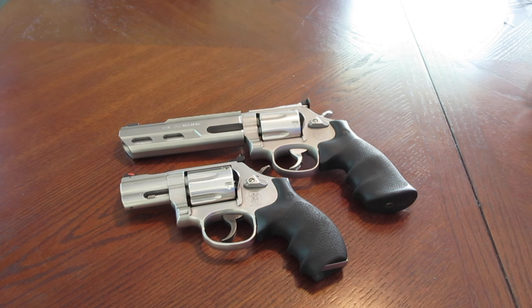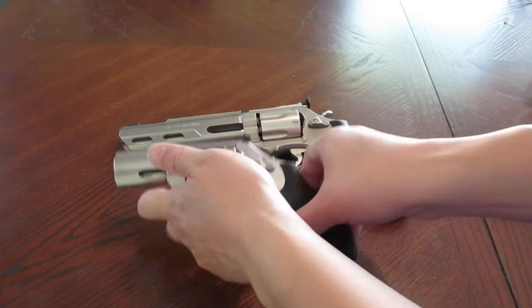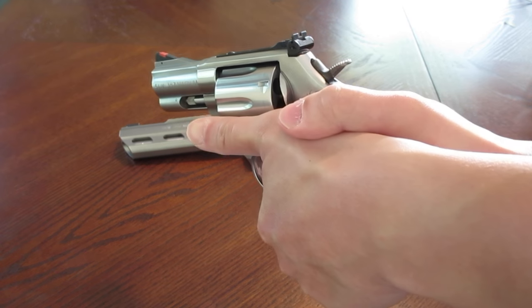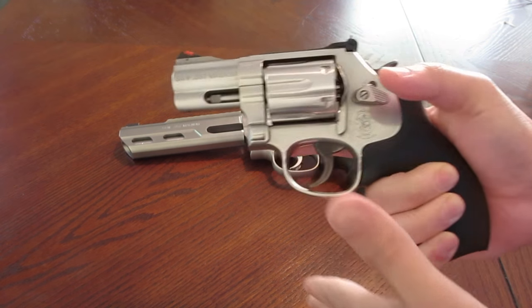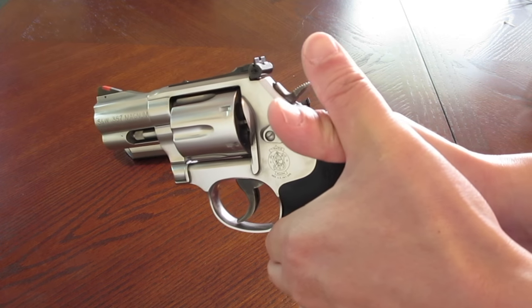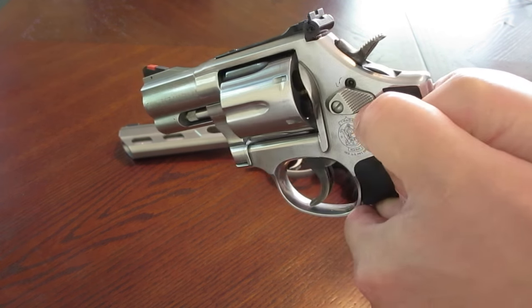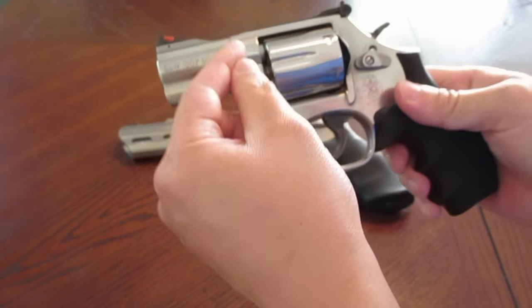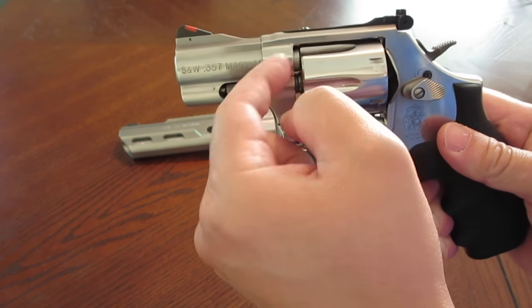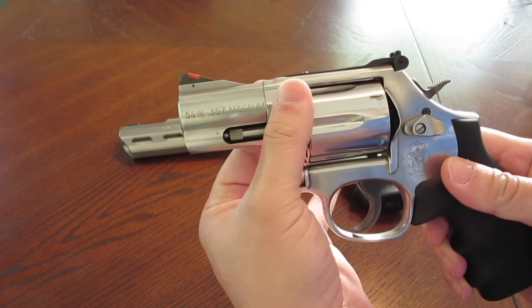When I pick up one of my 1911s, my Beretta, my Sig, my Glock, or one of my M&Ps, back in the day when I was being trained on one of those, I was always taught the thumbs forward grip — that was the only way to shoot that gun. With the revolver, however, I was always taught to shoot using a thumbs locked grip, in this fashion right here. And there's a reason for that. There is a gap — a slight gap right there — the barrel cylinder gap where gases escape and come out.